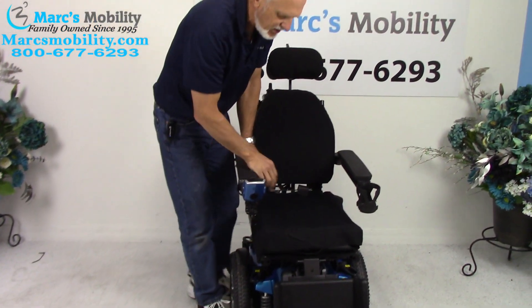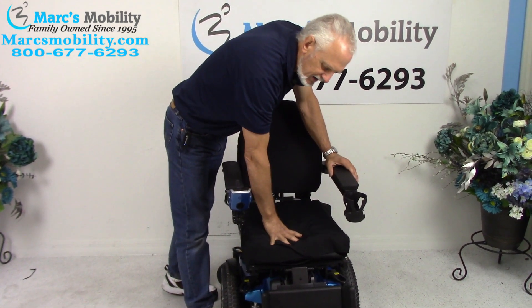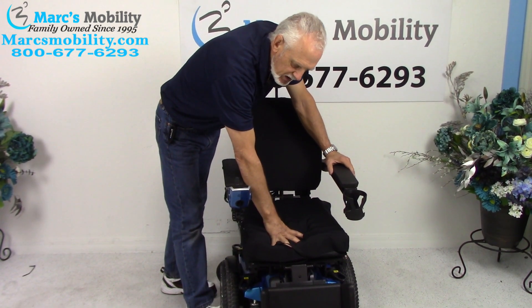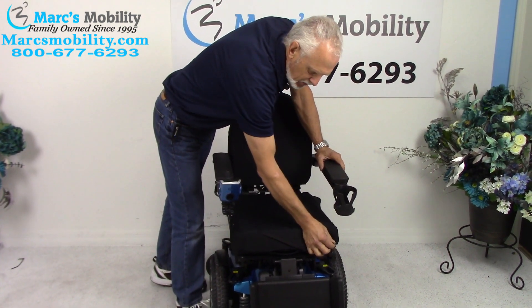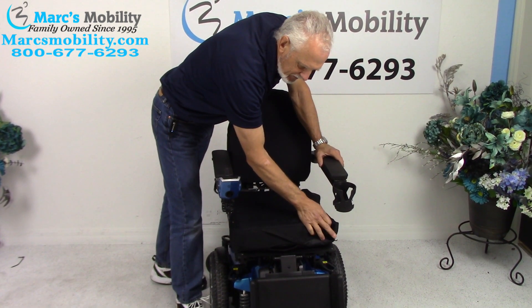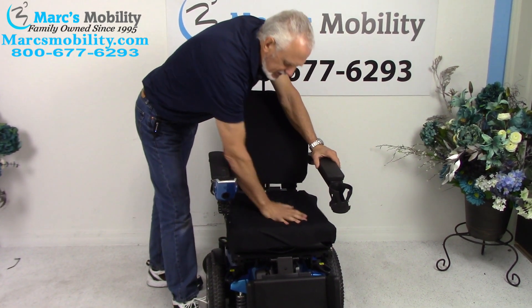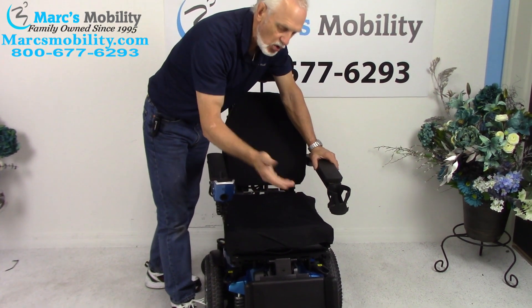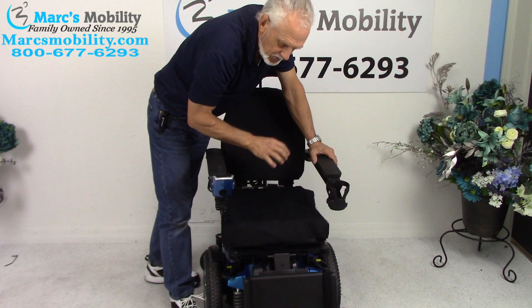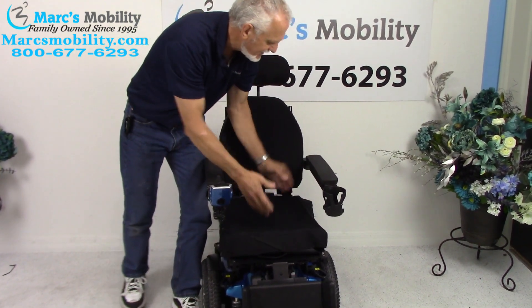The seat on this chair is 16 by 18. This is a Roho cushion — the most expensive cushion you can put on here. It's an air cushion; you can adjust the pressure by putting more air in or taking air out from this valve right here. A little plastic pump will come with the cushion. If you don't like the air cushion, you can just take it off and put your own cushion on.